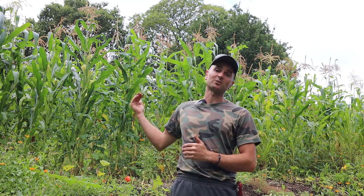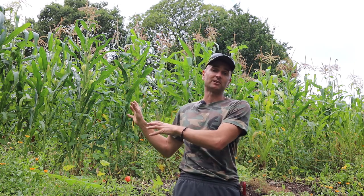Behind me here is another bed of glass gem corn. This is another flint-type corn that we leave to dry on the stems, good for long-term storage, and it's also a popping corn. The plants on the left are the direct-sown plants and the plants on the right are the ones raised in modules, and again you can see there's really no difference in their stage of maturity, height, or health. In the plants to the right we also have a three sisters planting with more runner beans and some uchiki kuri squash.